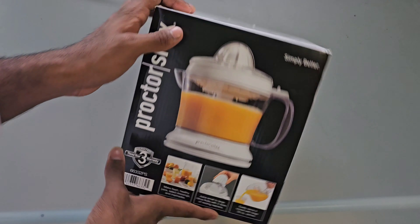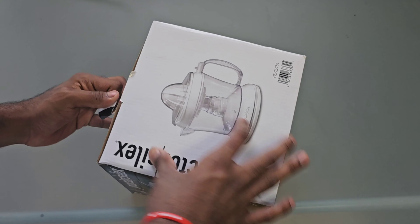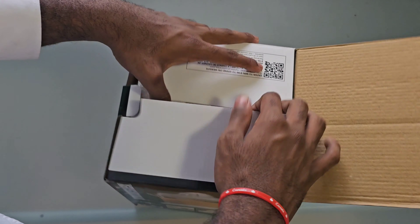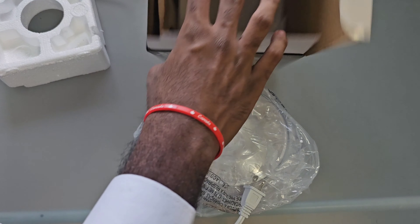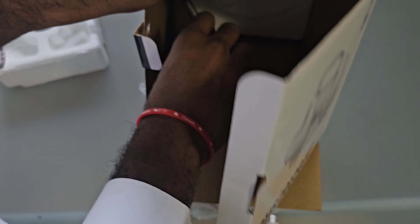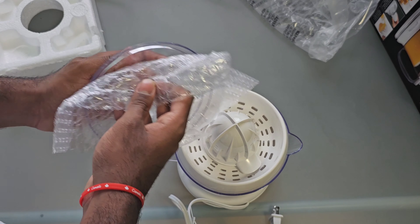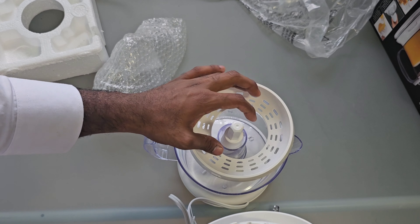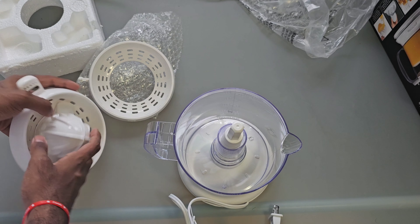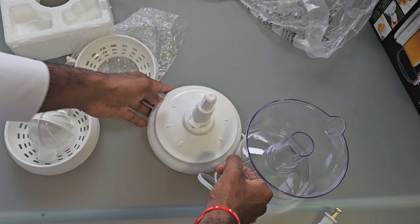Let's not prolong the video with a box overview. Let's just go ahead and unbox it and see what's inside the box. So now we open this and then we have the cable and the device itself. I don't think much will be present inside. We have a user manual guide that's also present inside, and we have the juicer itself. This is for oranges, I presume. It is pretty washable — you can detach it from the machine and put it to wash.